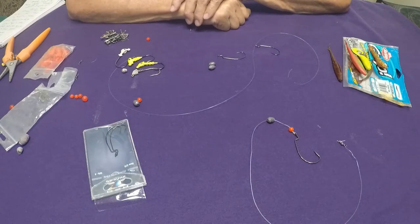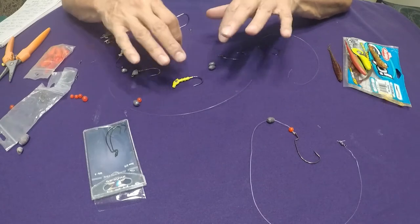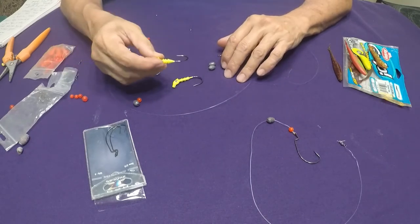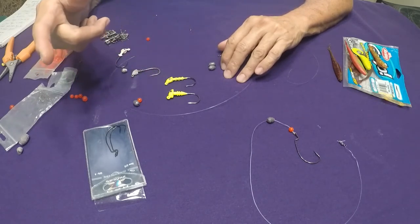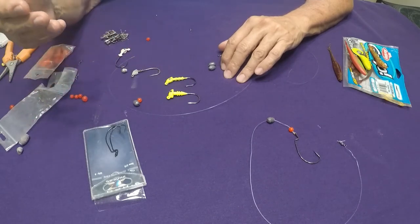Fishing for flounder along the jetties is a little different than fishing for flounder out in the bay. In the bay, they're on hard sand or soft mud, or hanging out around the edge of grass in drains waiting to ambush something. So throwing jigs like this, I think, is perfect out in the bay. But when you're fishing along the jetties, I can't even put a number on how much money I've lost getting rigs and baits hung up on the rocks.